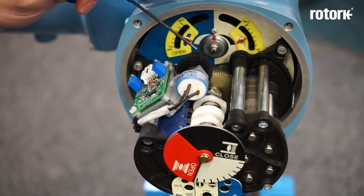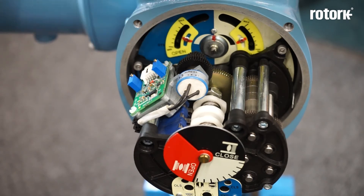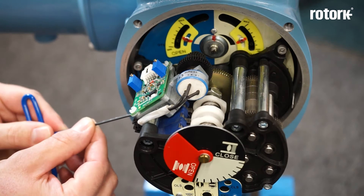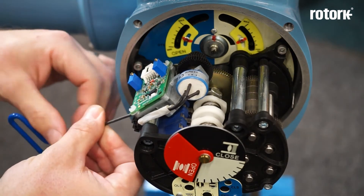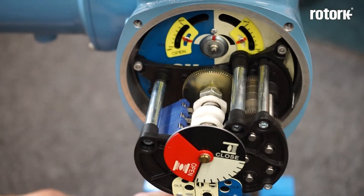If you are to do this please make a note of which of the potentiometer gears is connected to the main drive gear. To remove the potentiometer I need a 2mm Allen key to loosen the locking grub screw on the side, and then I can slide the potentiometer out of the way.